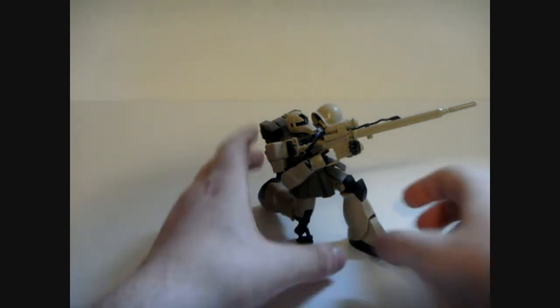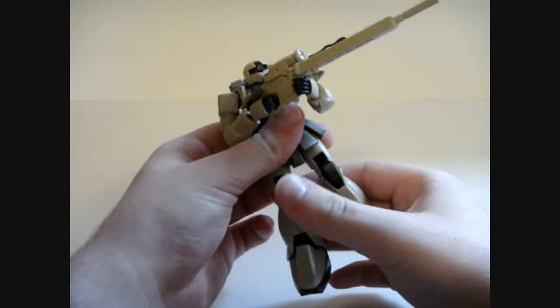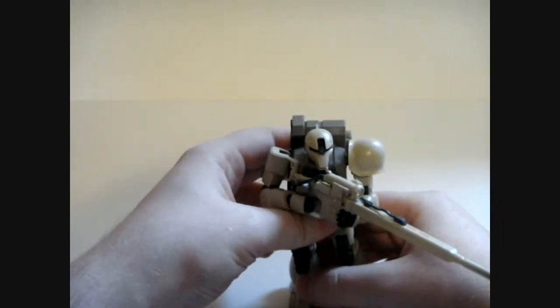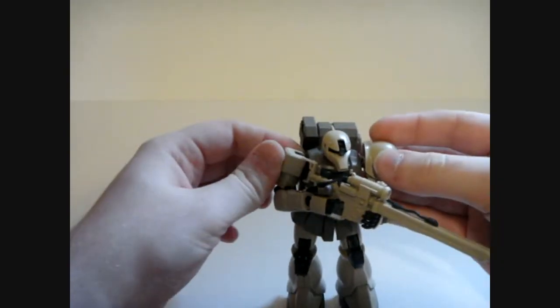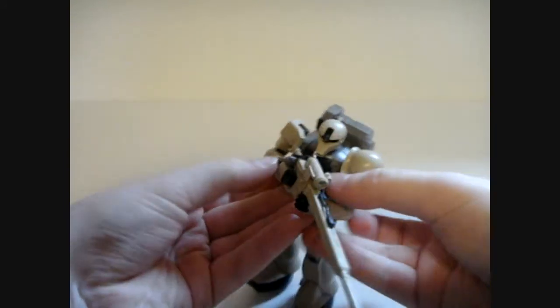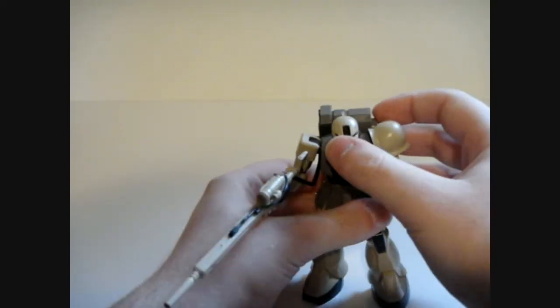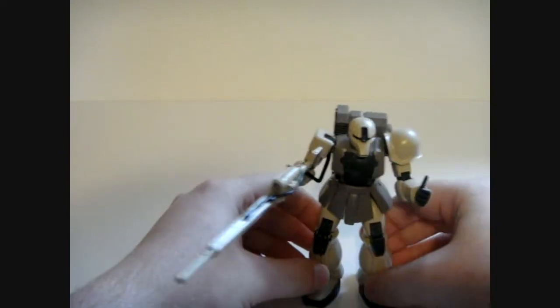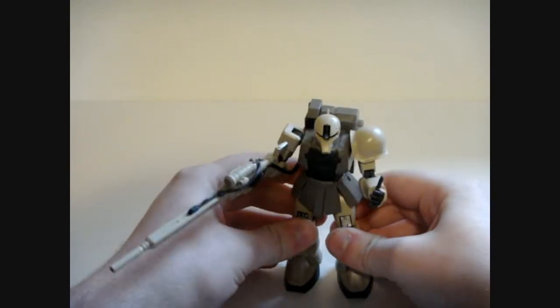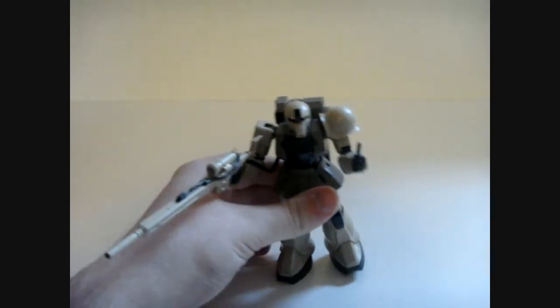Now I think it's time for a comparison with its brother suit, the Zaku-1. Not so much a size comparison as just a general comparison of what it looks like. You can tell they're going to be mostly the same, but there's a lot of differences.